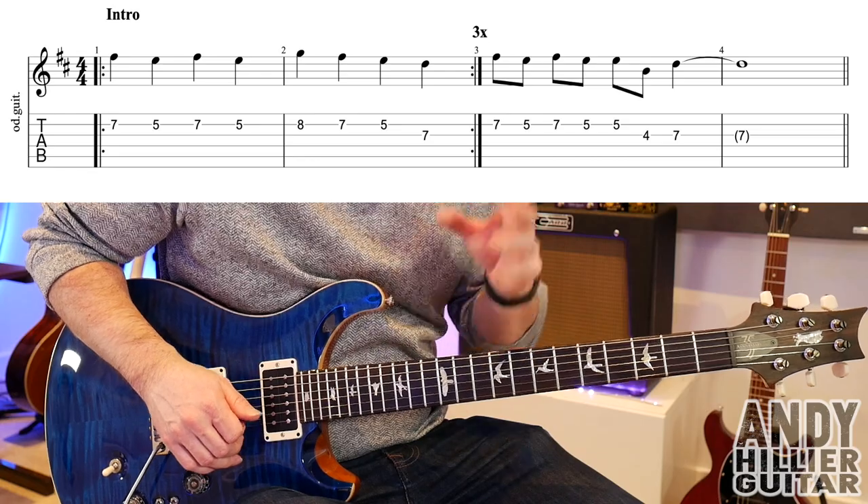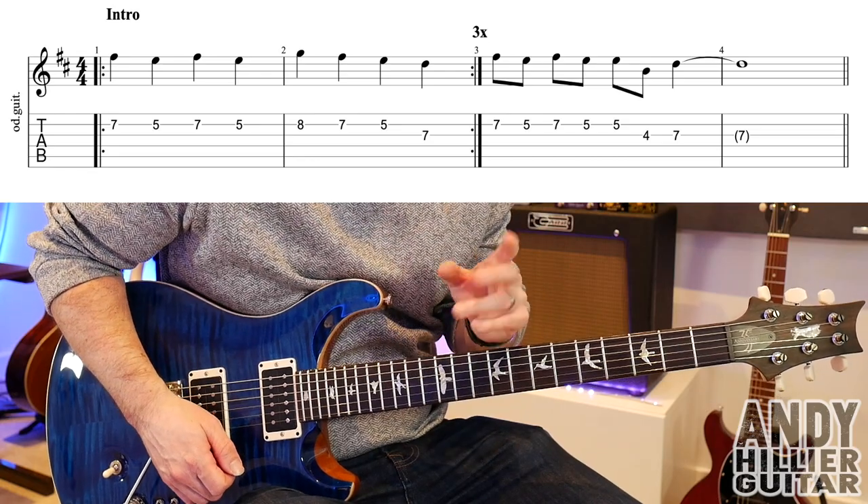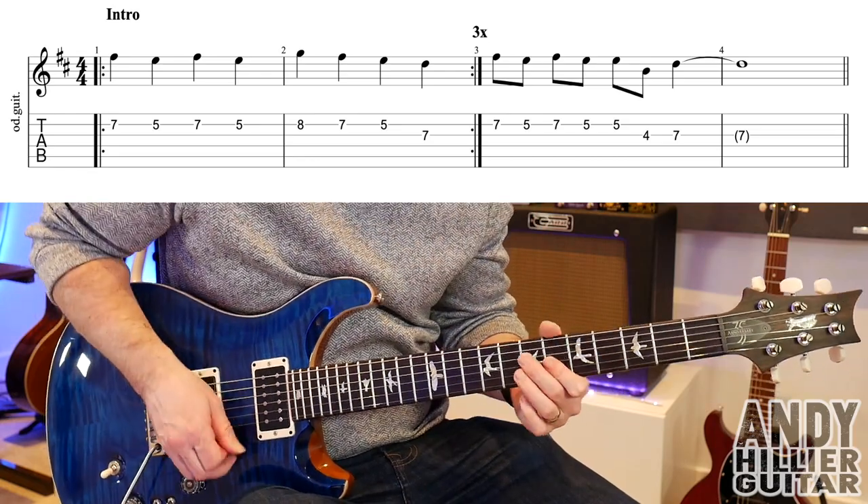My guitar's in standard tuning. The song starts with an intro lead guitar part and it sounds like this.